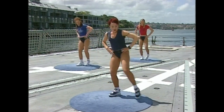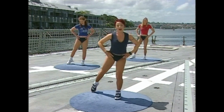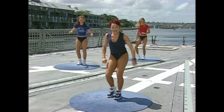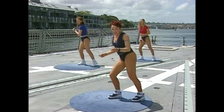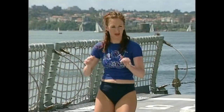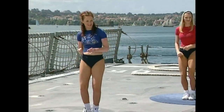Side toe touch — three, one, two, three. Change sides — one, two. Hold it in the middle. Right toe — one, two, three. Left side — one, two, three. Start to relax and enjoy it. Come on — one, two, three. Left side — one, two, three. One more time each way.